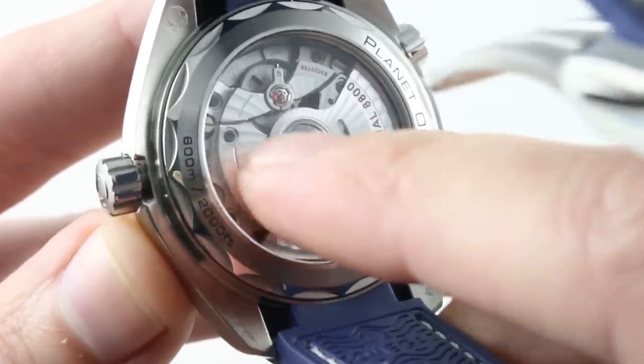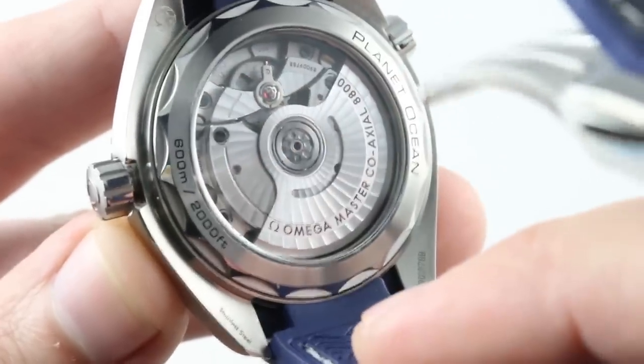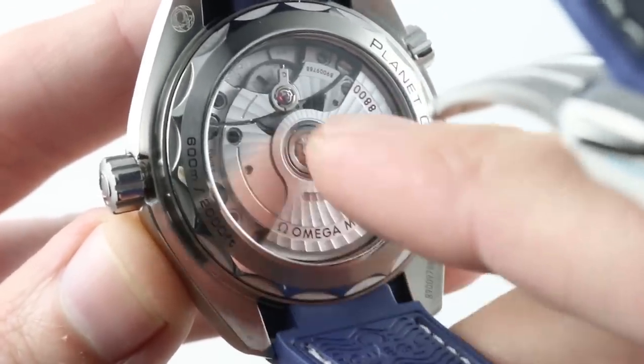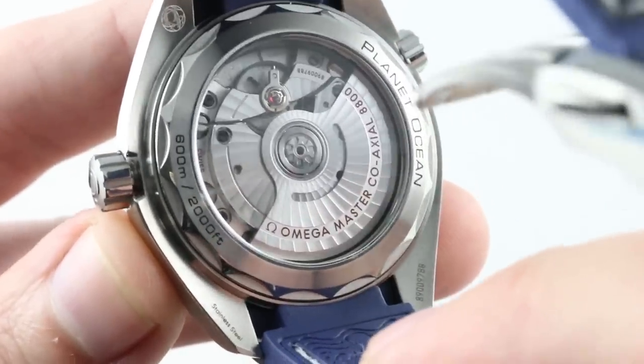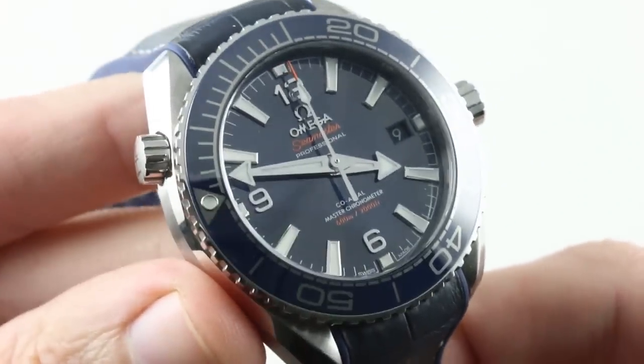This is a high-tech movement with materials innovation about the hairspring as well as the rotor bearing itself — both features helping to increase the resistances of the watch: the silicon for magnetism resistance, and the ceramic bearings for shortened maintenance intervals. 600 meters water resistant with a screw-down crown and the helium escape valve — this one has plenty of hermeticity.